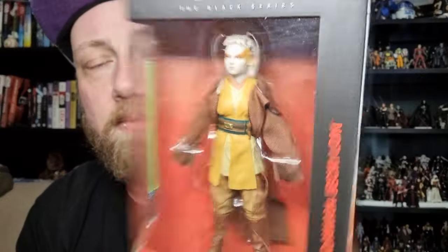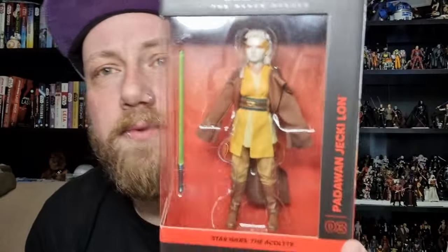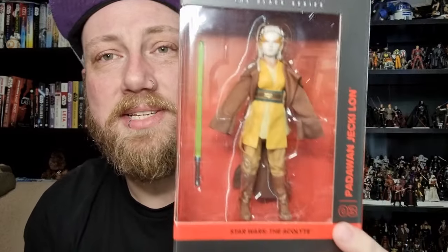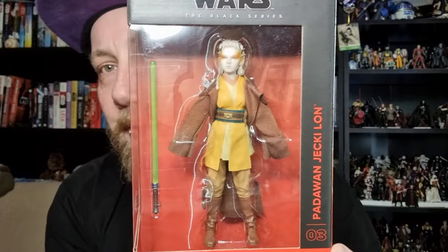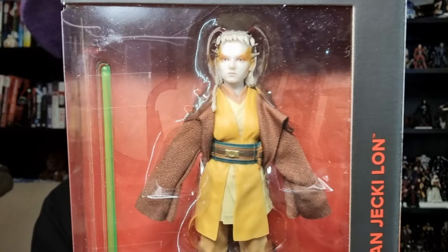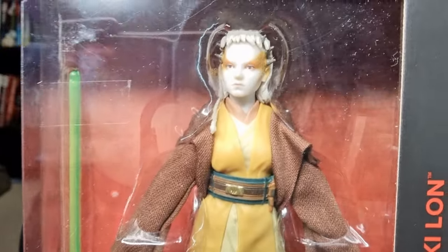This is one I've been really looking forward to. I've been looking forward to getting all these Jedi from the Acolyte. It was really cool to see how the Jedi were — what was it — about 70 or 80 years before Phantom Menace, 100 years before the fall of the Empire. Jackie is played by Daphne Keane, and she did a great job.